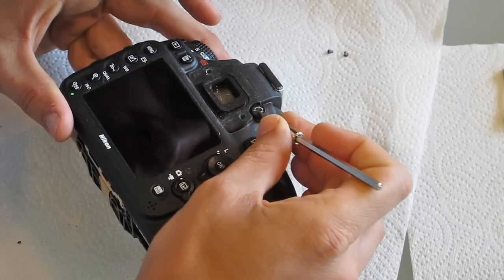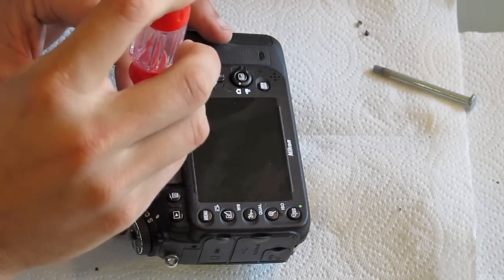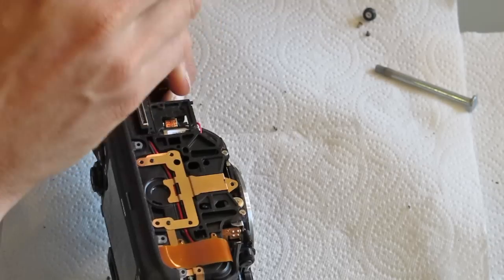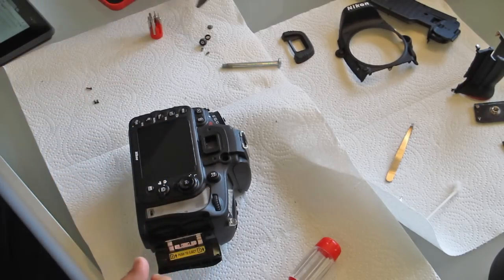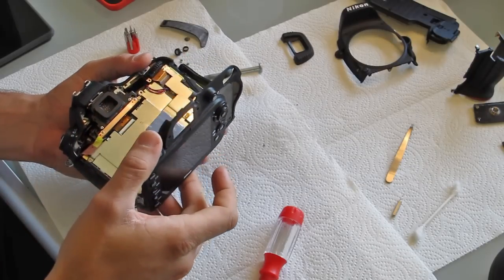There's a decal over the diopter adjuster knob that I had to pop off to remove the screw underneath. Then there are a couple of screws underneath the camera, and I had to peel the rubber grip off to find two more screws beneath it. Once all those screws were out I could pull the back panel off.